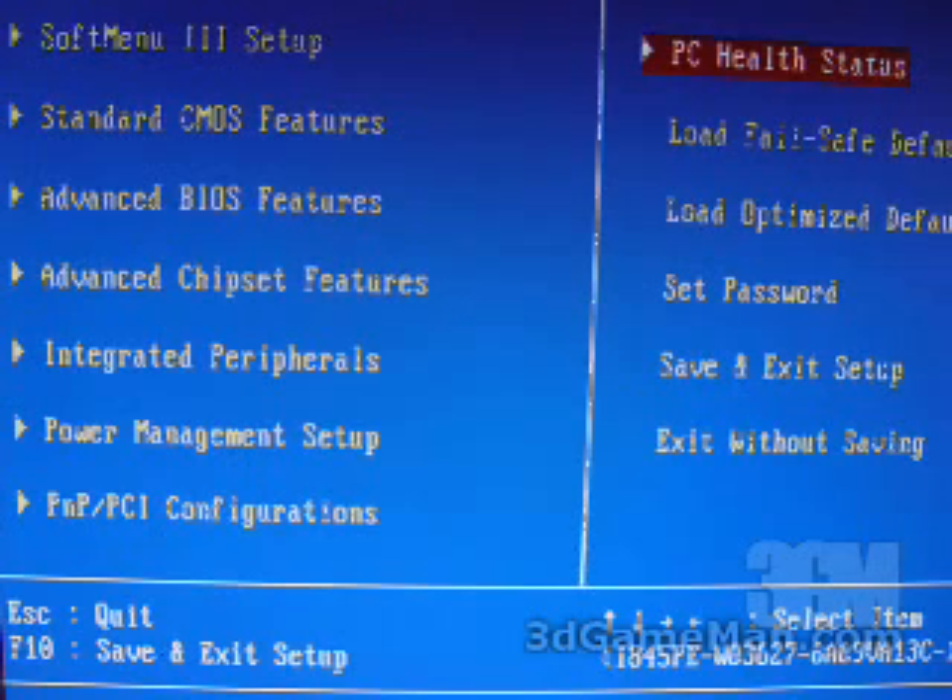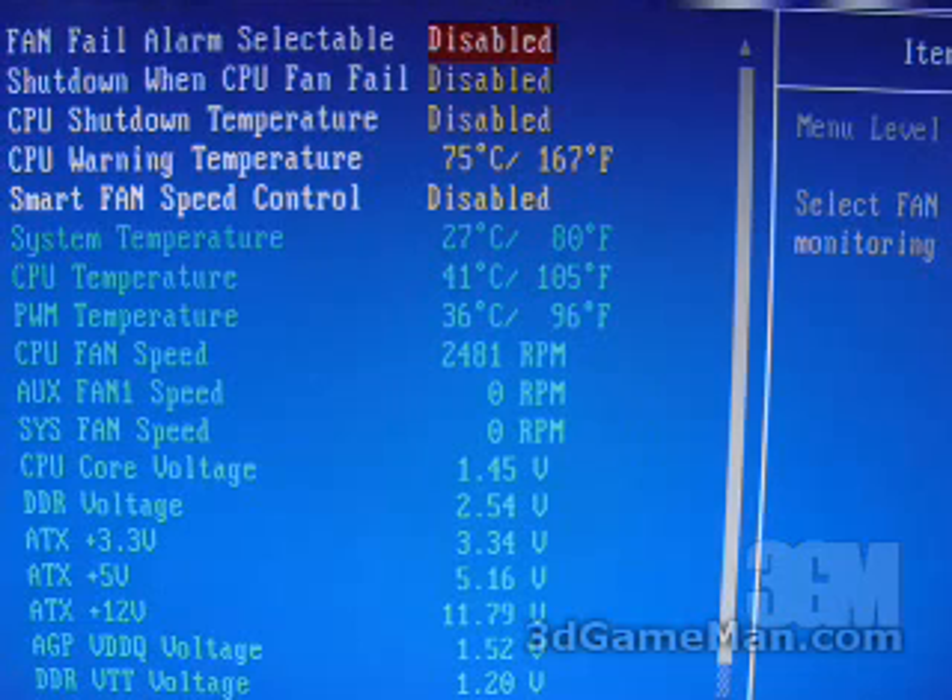Last but not least is the PC Health Status. This is a pretty boring but very important part of the BIOS, because it gives you alarms — for instance, it can shut down your system if the CPU fan were to fail. You can also adjust a CPU shutdown temperature as well as a CPU warning temperature. Further down, you can view the CPU temperature, the system temperature, the fan speeds, and all of the different voltages.